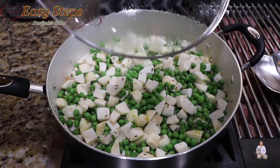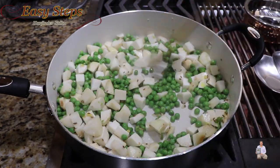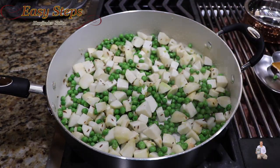After cooking for five minutes, open the lid and mix it well. Then add the spices: one teaspoon salt.